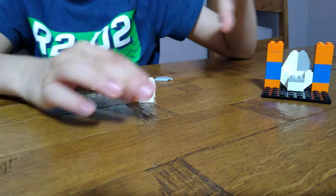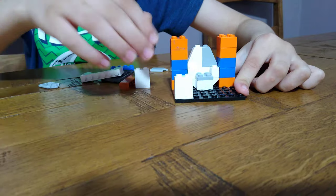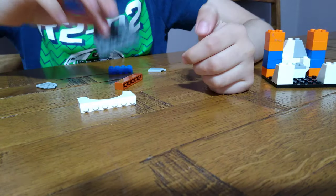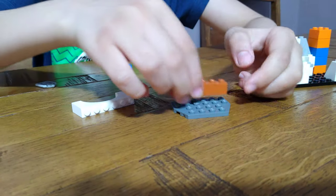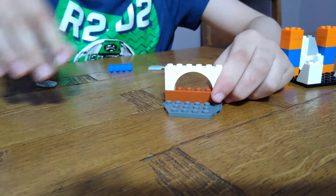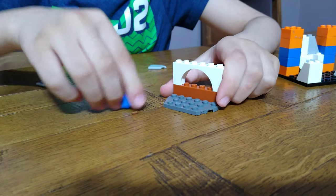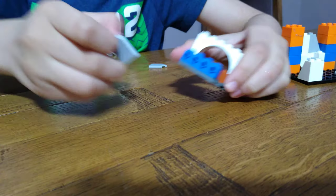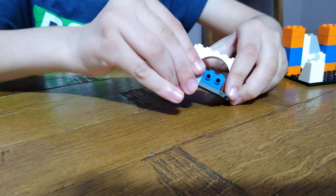Put that aside. Now we're going to do the top bit, so get this and then a one-by-six brick — I'm not sure what that piece is called — and then these shields.